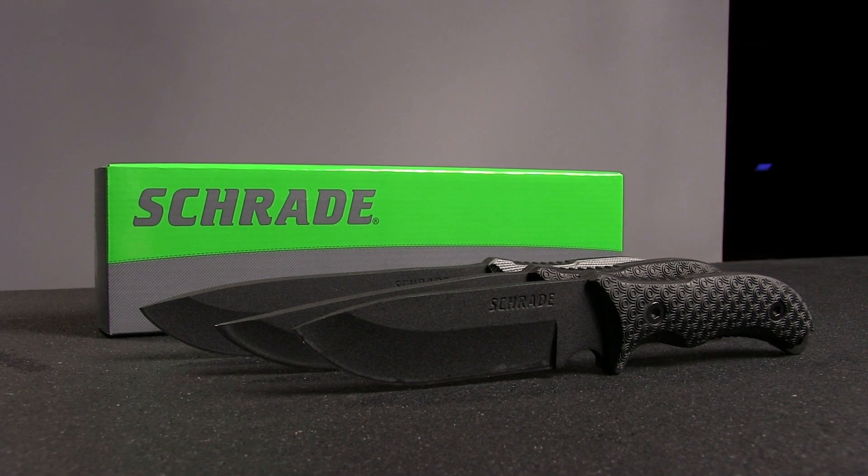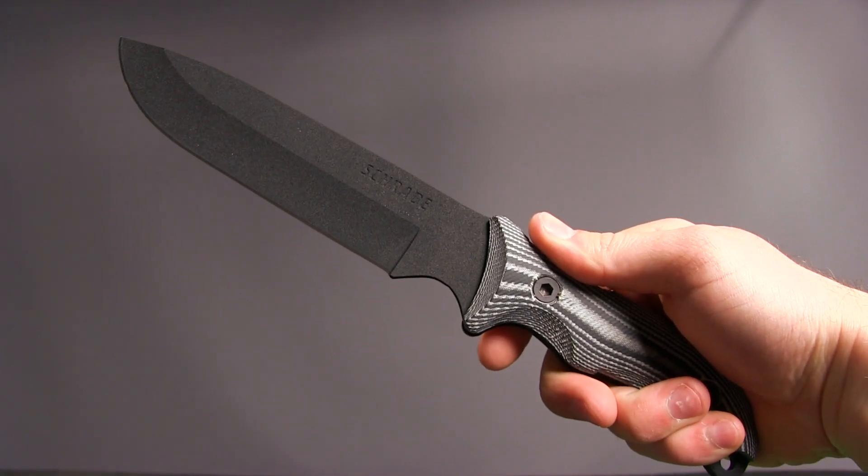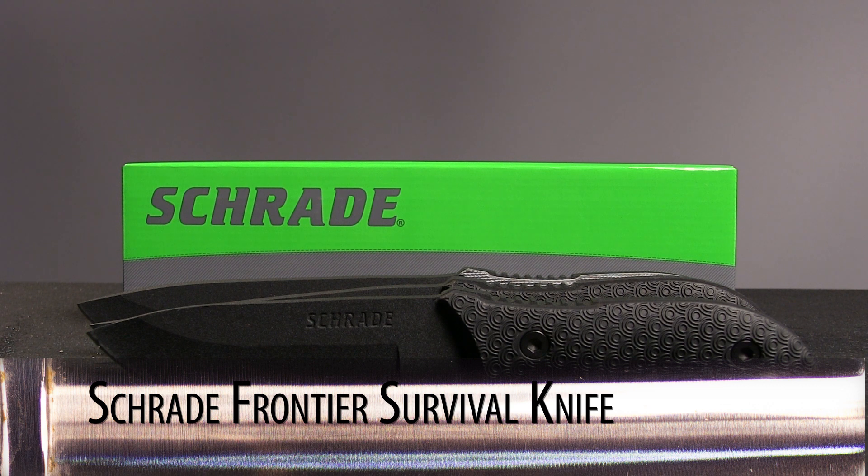On this week's episode, we're looking at an affordable and durable collection of outdoor survival knives. This is the Schrade Frontier Survival Knife Series.